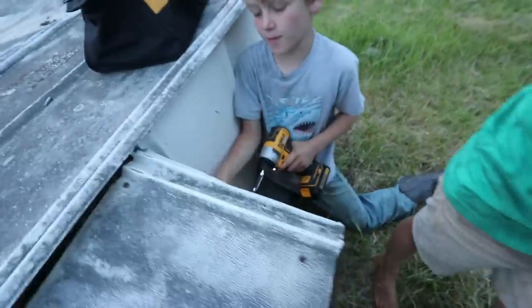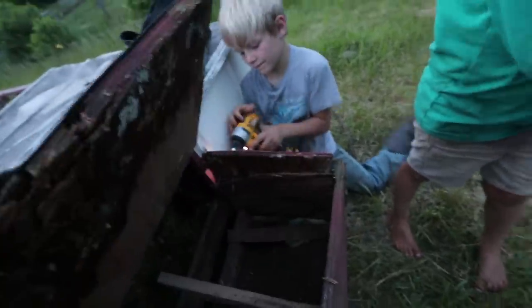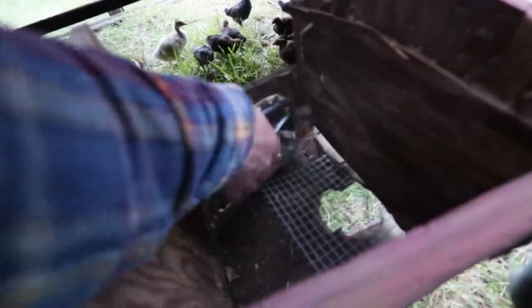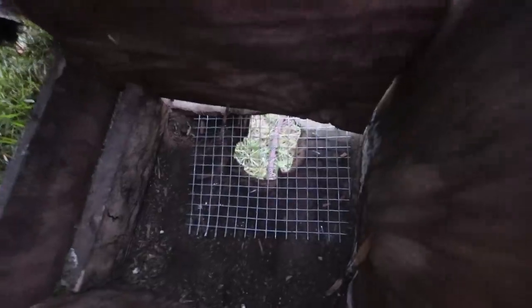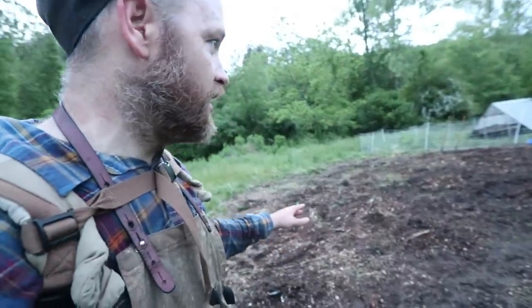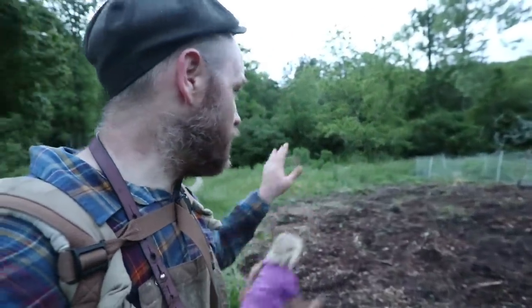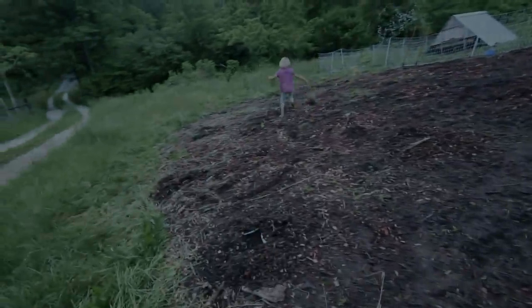I'm just tightening these screws up. Josiah, will you hold this up for me? All right, we got it stapled on there. We got those planted in mulch. Successful day — big day. Hopefully we've got a few more things to plant tomorrow, like big pumpkins and little ones.